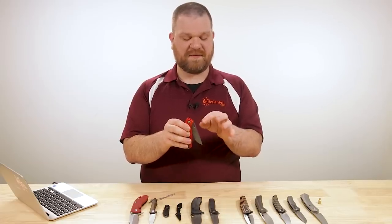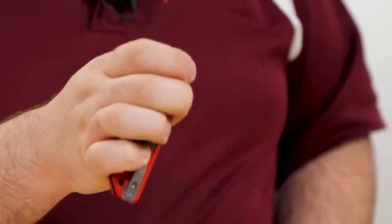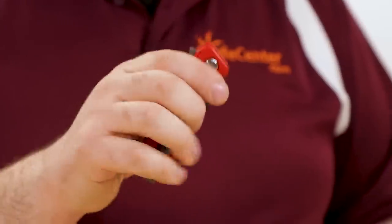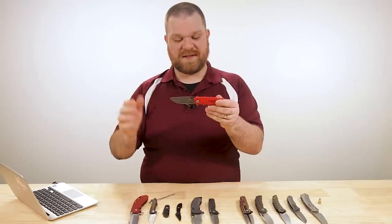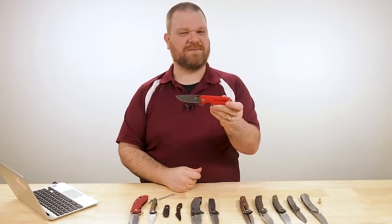There is an opening hole in the blade - it's a little tricky. You can do it one-handed with your thumb but I have to kind of pinch it with my first two fingers. With the ball bearings in the pivot, I'd rather hit that flipper to bring that really nice blade out. Just a classic drop point high flat grind - it's going to do whatever you need.